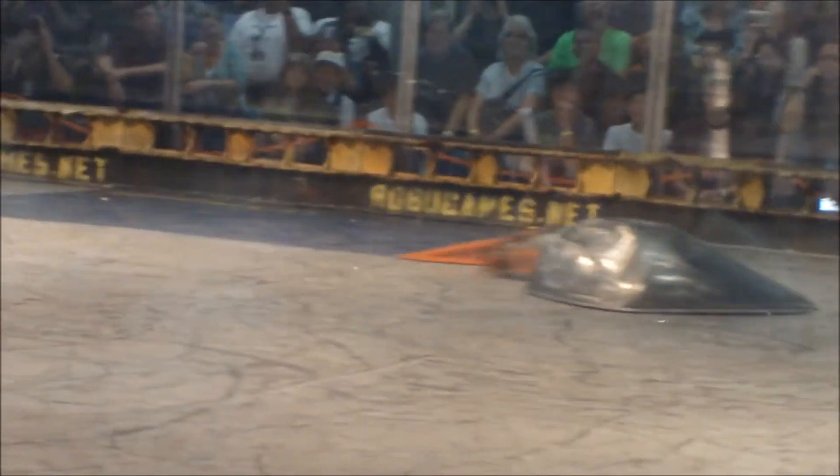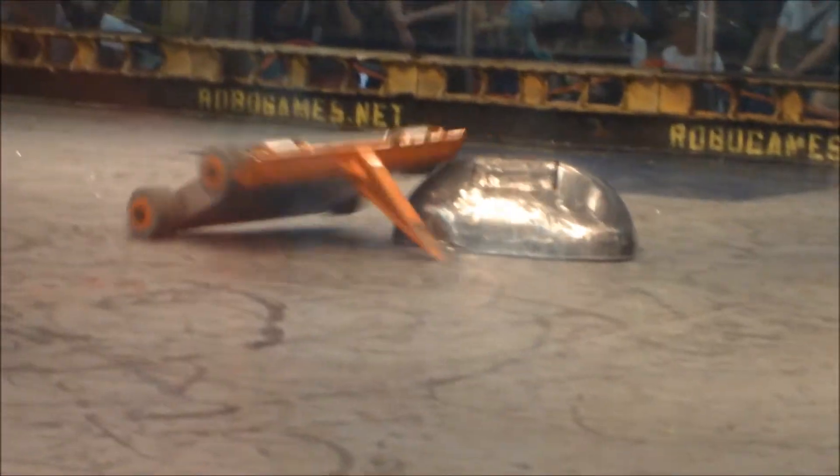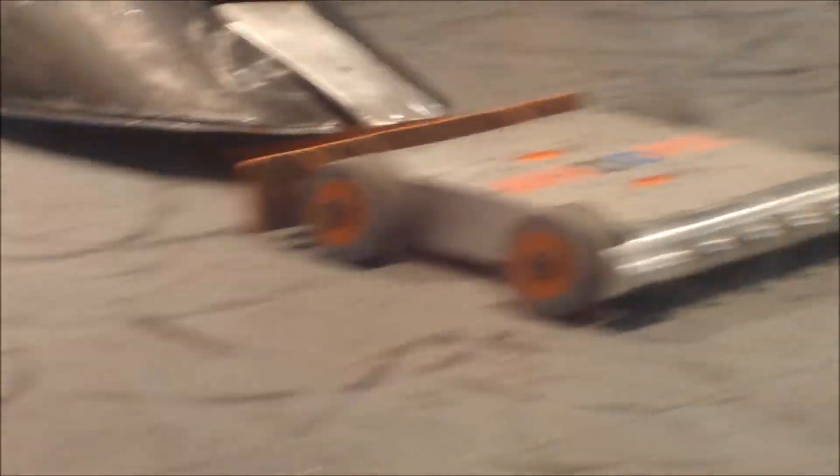Oh! Haha, nice! We are halfway through this fight. Oh! Oh, what? What? Oh! Oh! There we go, you can do this. There we go! Oh! Whoa!